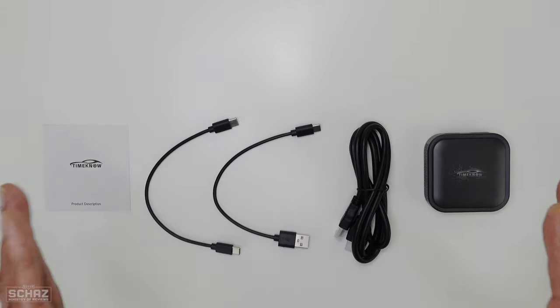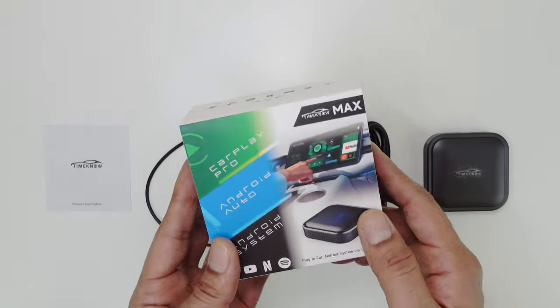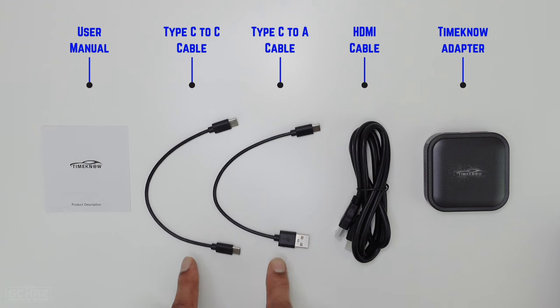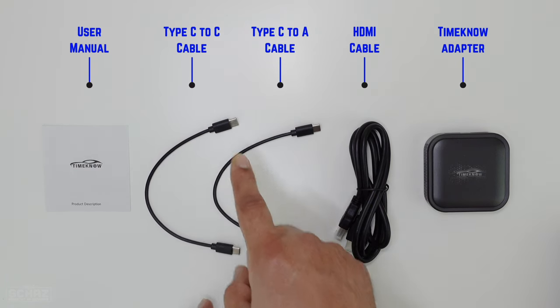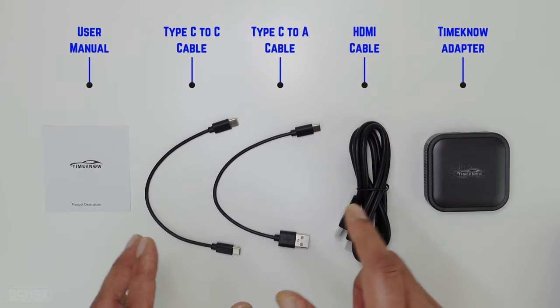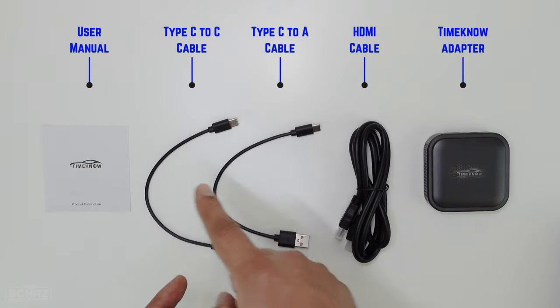Alright friends, so this is all we get inside this box. You get the user manual, then you get two cables — these are the cables to connect the device with your car. You get a Type-C to Type-C and a Type-C to Type-A. Depending on the connection in your car, you would need to use one of these.